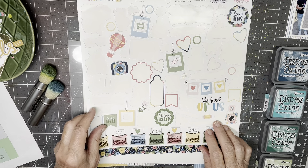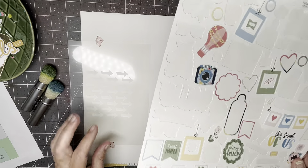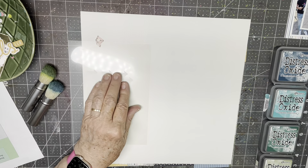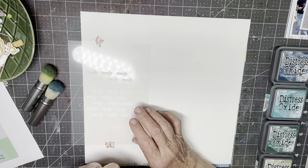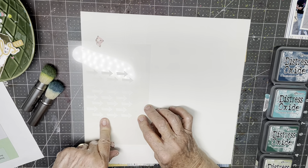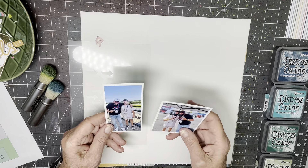This is from the June Mind the Scrap Kit. There was a six by six paper pad and I've pulled papers that coordinate with these stickers, so I'm going to probably use these stickers somewhere on the page. First thing I'm going to do is the stenciling, and I've got this arrow stencil. The photos are about a company outing with James Company that he took Barrett on — they went to a racetrack and got to drive Corvettes, Lamborghinis, and Maseratis, and all the fun stuff, so I'm documenting that.